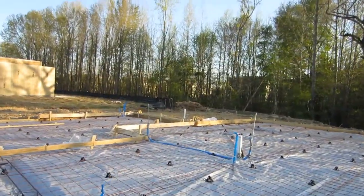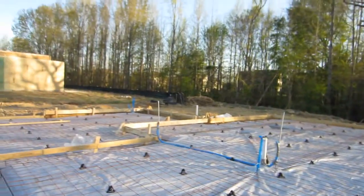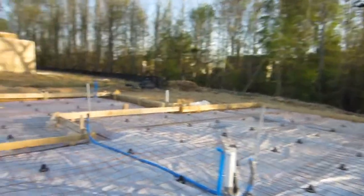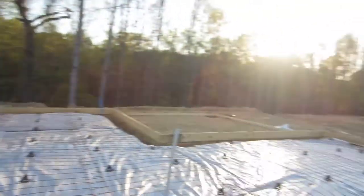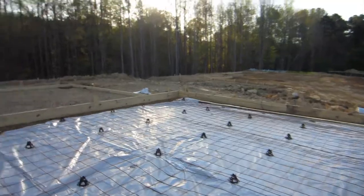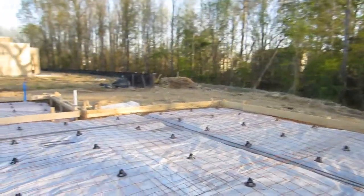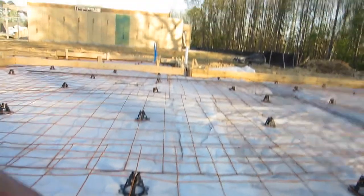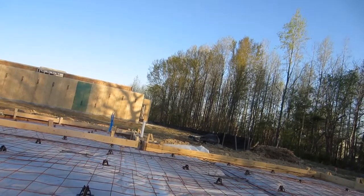We have two previous vlogs. The first one is the actual layout of your lot, your land, your house — framed and formed up. The second one is plumbing under slab. This one we're doing right now is slab prep. They go through and put down vapor barrier — that's what you see here — six-mil plastic underlayment that goes right up under your slab.